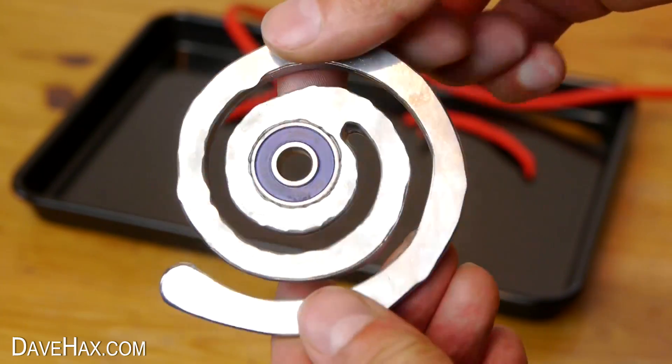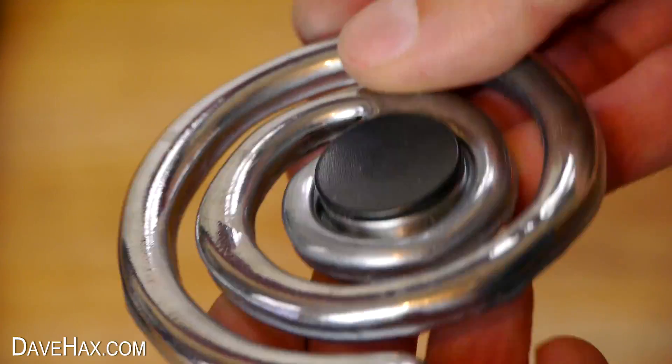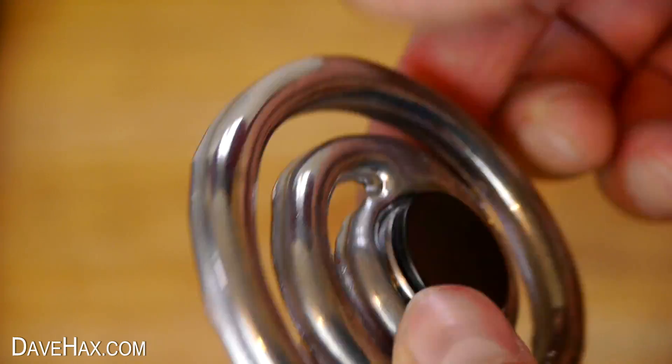So I don't think it will spin very well. I fitted these black bearing caps which I took from another spinner, and gave it a go.